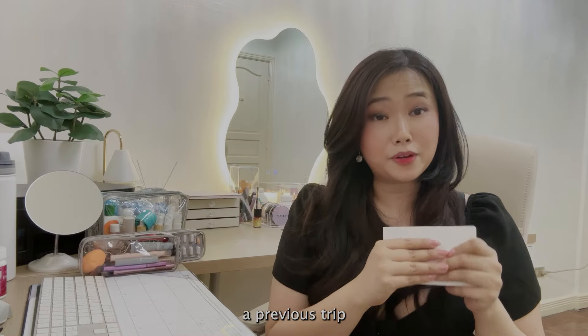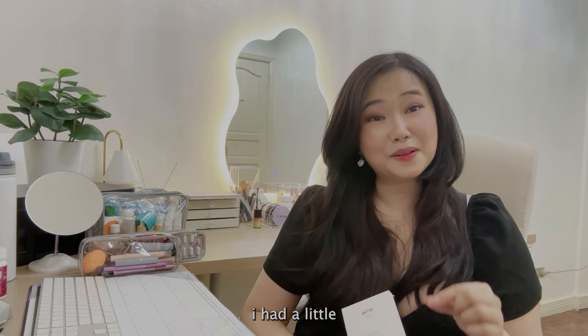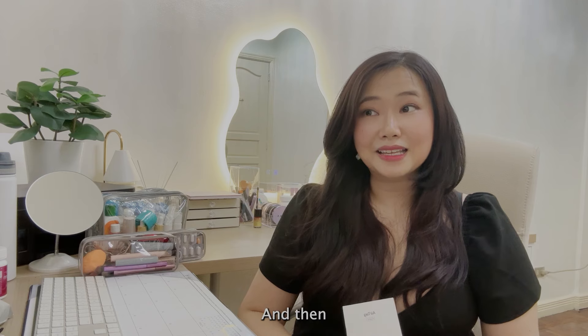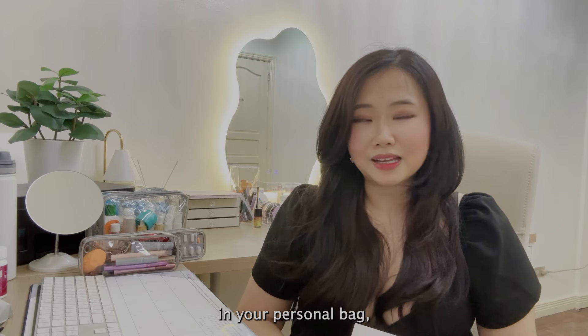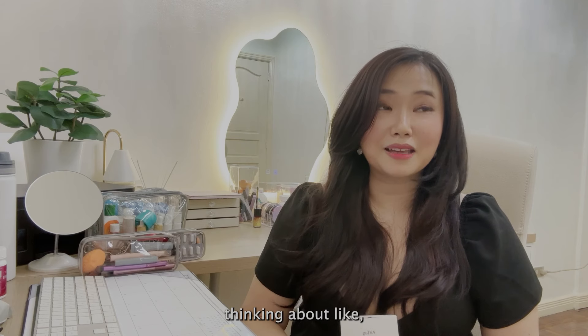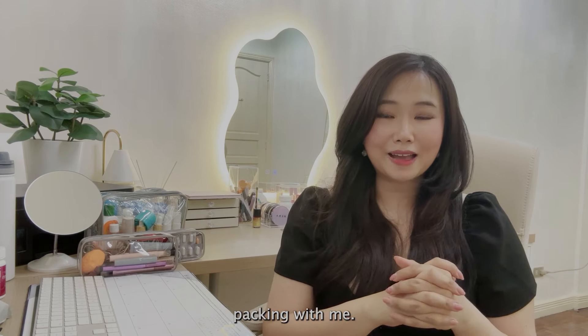One last tip I highly recommend: get yourself an AirTag. This is a four-pack and I already have one from a previous trip. You just place the AirTag inside your luggage and you can locate it wherever it is. I had a little panic when I went to Korea because our luggage was very delayed and I thought they lost it. Placing an AirTag in your carry-on, personal bag, and checked bag gives you so much peace of mind.